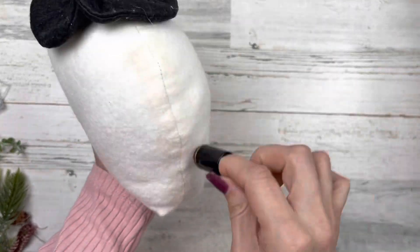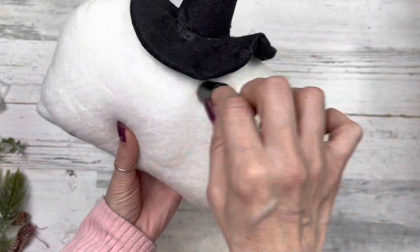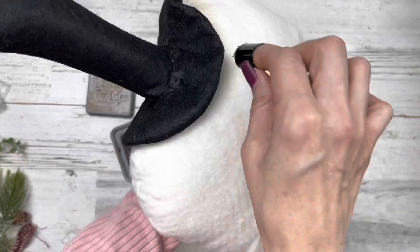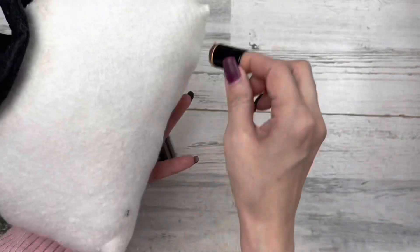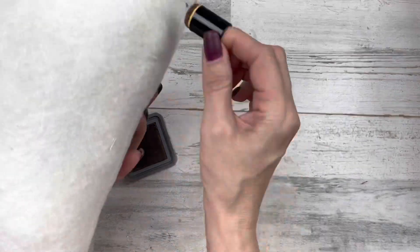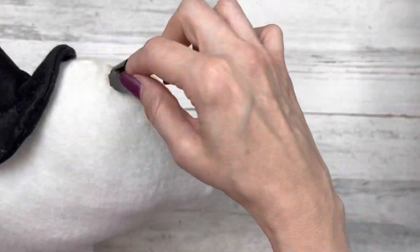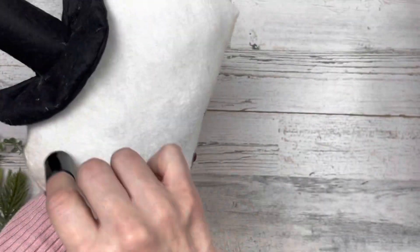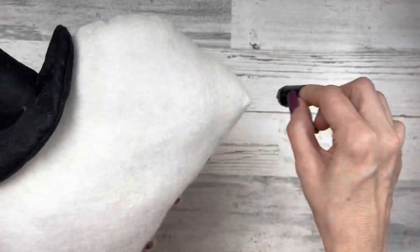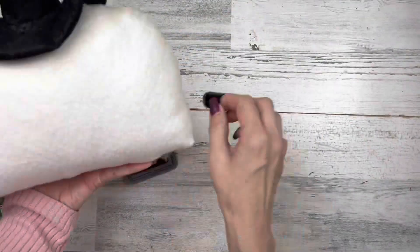Now I'm taking Distress Oxide ink in Vintage Photo and a little finger sponge — you can use a makeup sponge — and using it as shading around all the edges: around the hat, around the head, the bottom. Once we get the nose and eyes on, we'll do a little more shading. It just gives a little depth to our snowman. Just go all the way around, a little bit on the sides, a little more through the center on the back.